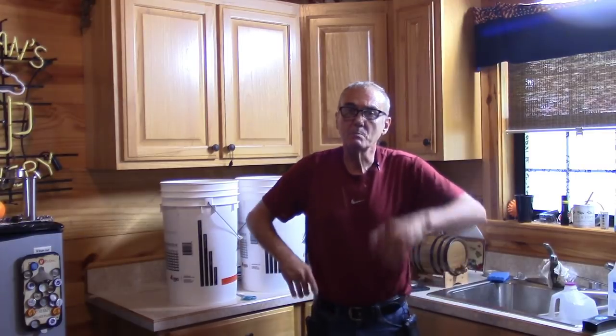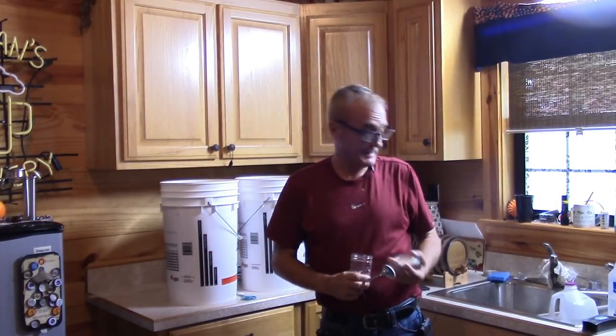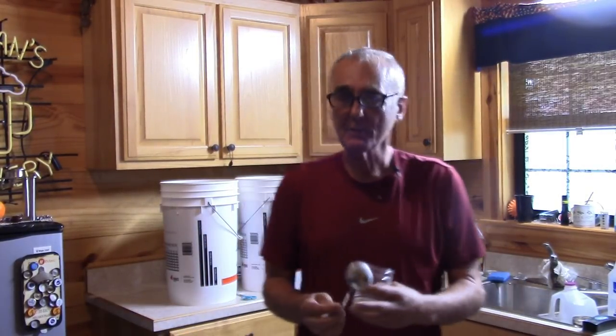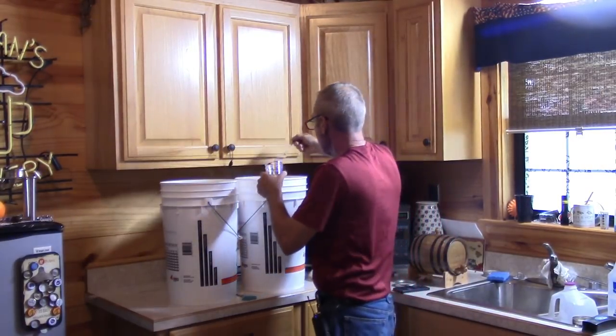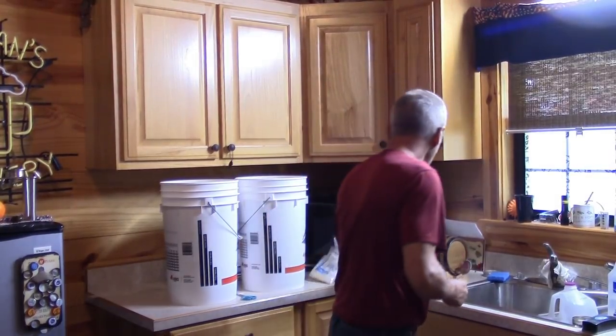I use distillers active dry yeast, better known as DADDY — D-A-D-D-Y. Now, should you hydrate this first and do a yeast starter? You absolutely could — pull some out, put it in a jar, watch it start to foam, then reintroduce it. You might want to do that for a super large batch of wine or something. But I tend to find that if I just sprinkle it across the top — I've got one big soup spoon here — that does the very same thing.